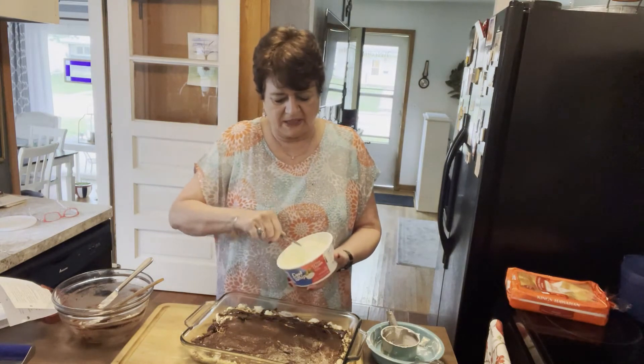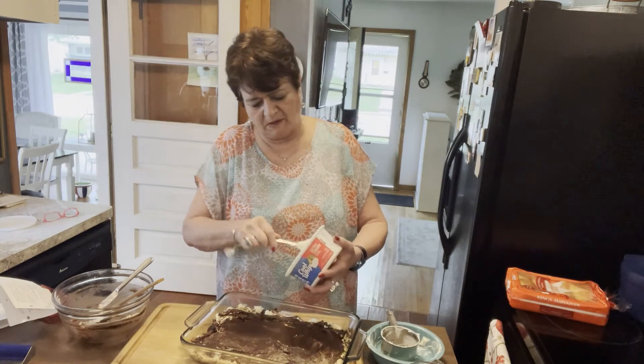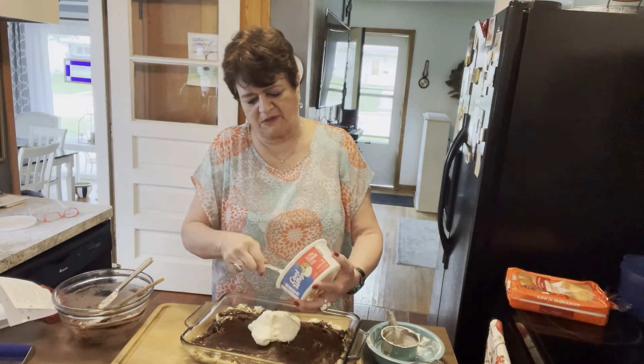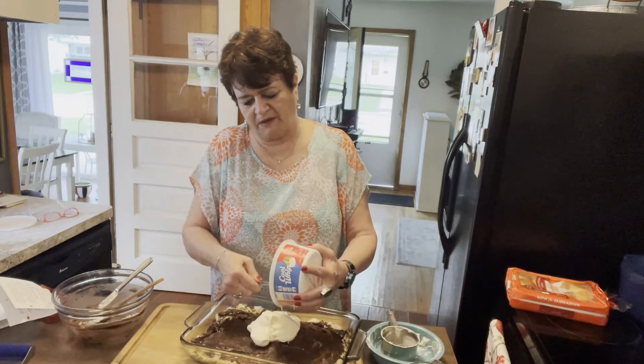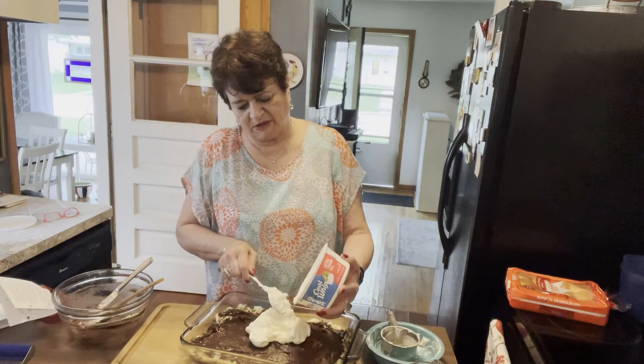This is the last layer — the cool whip on top. The crust was a little warm but it'll be fine. I'll put this in the refrigerator so it stays chilled and good.